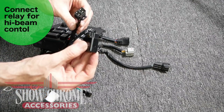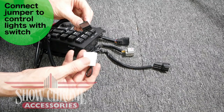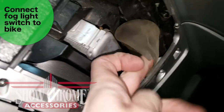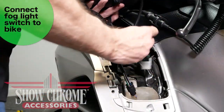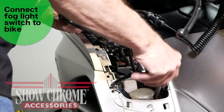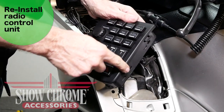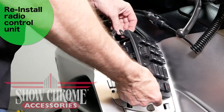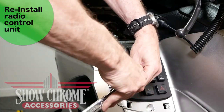Connect the relay jumper harness to the harness coming from the switch. Install the black relay if you want fog lights to turn off when high beams come on; install the optional white jumper if you want fog lights on whenever the switch is on. The OEM connector for the fog light switch is underneath the rubber boot below the radio control unit. Connect the fog light connector to the OEM connector, then store the relay or jumper and remaining harness underneath the radio unit. Reinsert the radio unit by placing the two tabs into the slots and pushing in and down; reinstall the two 5mm Allen screws.